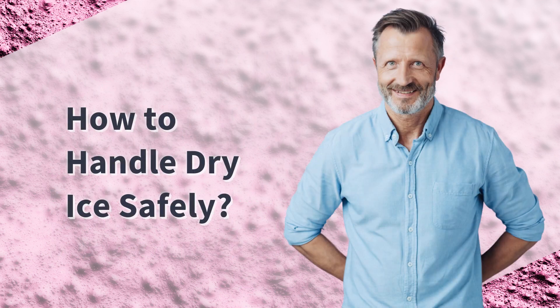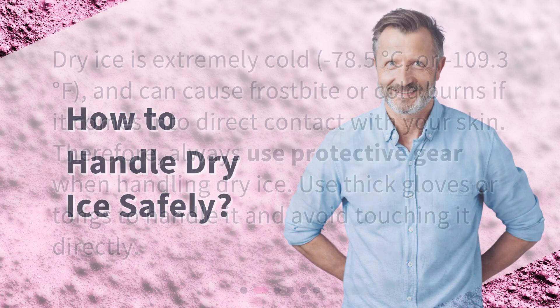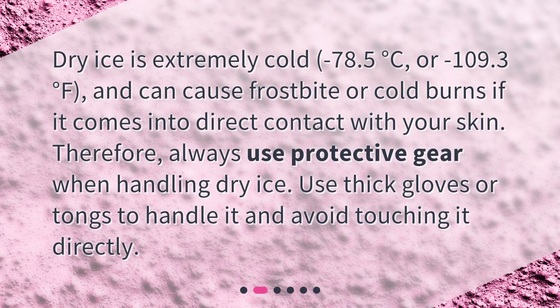How to handle dry ice safely? Dry ice is extremely cold — minus 78.5 degrees Celsius or minus 109.3 degrees Fahrenheit — and can cause frostbite or cold burns if it comes into direct contact with your skin. Therefore, always use protective gear when handling dry ice. Use thick gloves or tongs to handle it and avoid touching it directly.